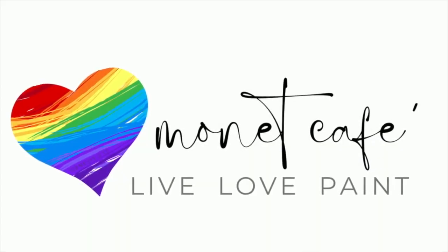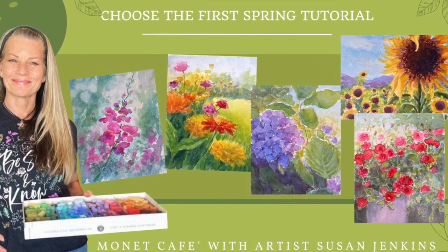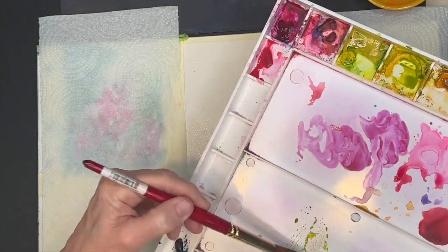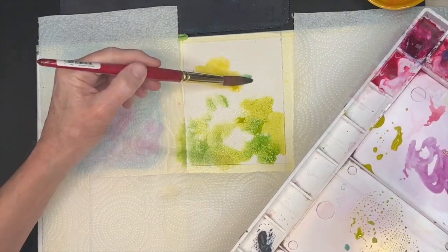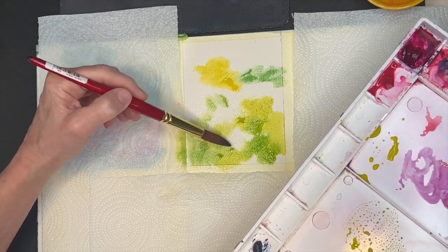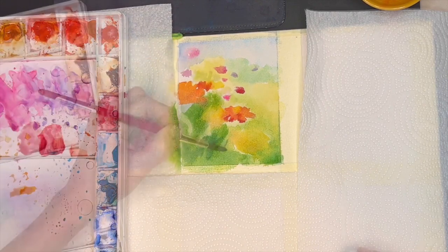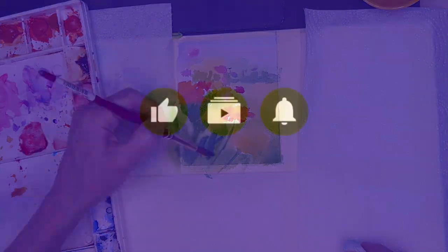Welcome to Monet Cafe. I'm artist Susan Jenkins bringing you a watercolor tutorial. You guys voted on many of my watercolor paintings and this is the one you chose — Spring Garden — for me to create the first watercolor tutorial in April. And on this channel there are a lot of pastel painting tutorials, but I love watercolor as well, and this video is all real time.